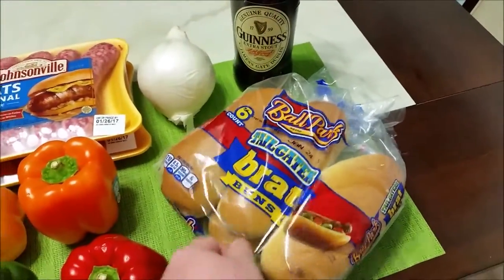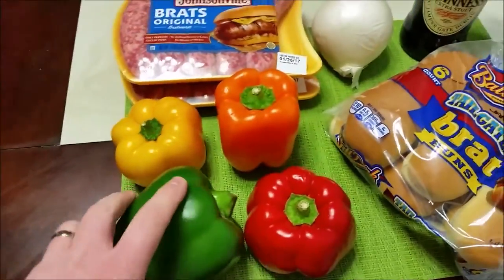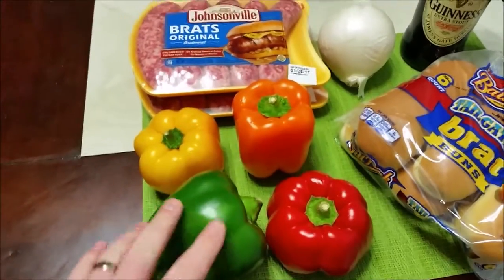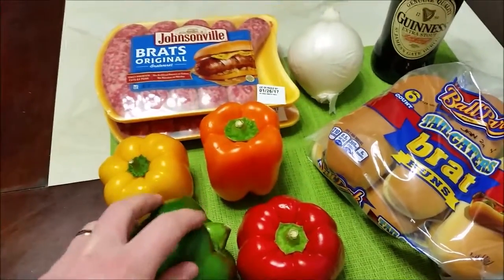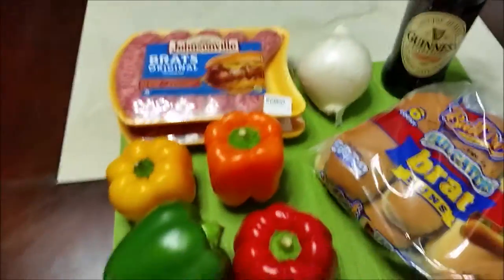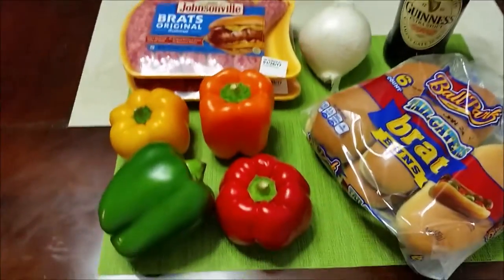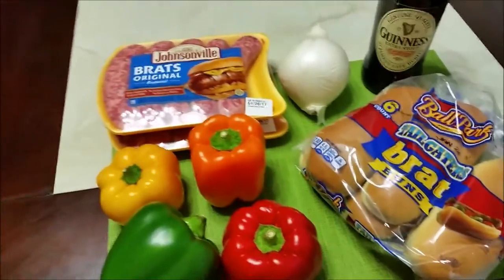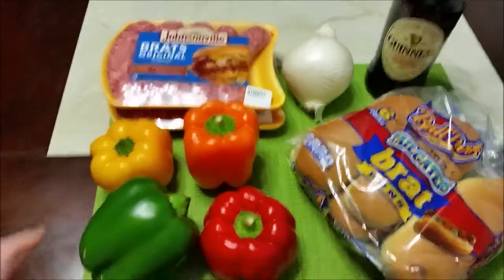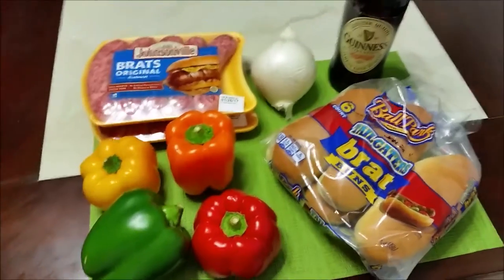I only got one pack here because I needed some room on the table. You're also going to want to pick up some bell peppers. We're going to grill these bell peppers and then throw them into the beer with the bratwursts and the onion. They come out really good after you grill them and throw them into the beer — it adds to the flavor and it's really delicious. So those are the ingredients to pick up from the grocery store.